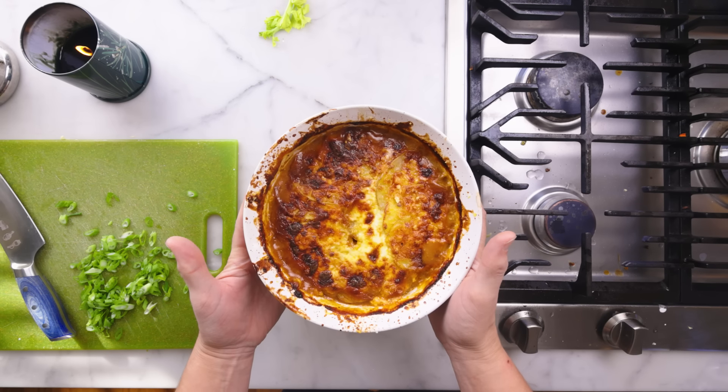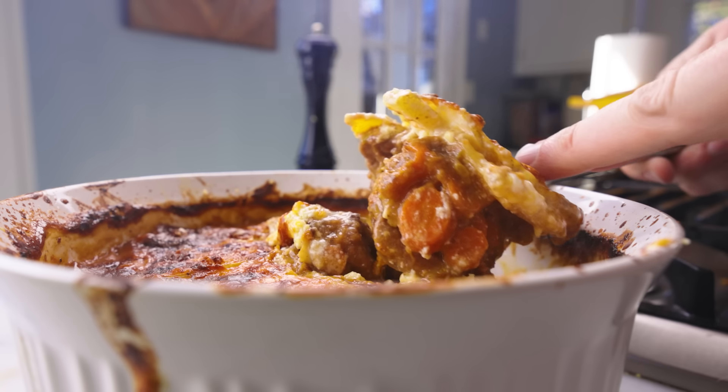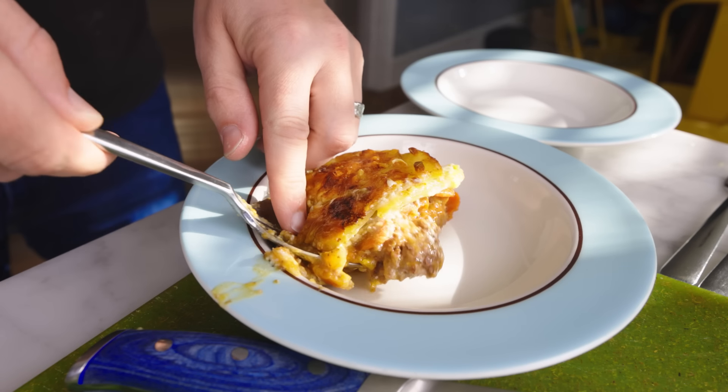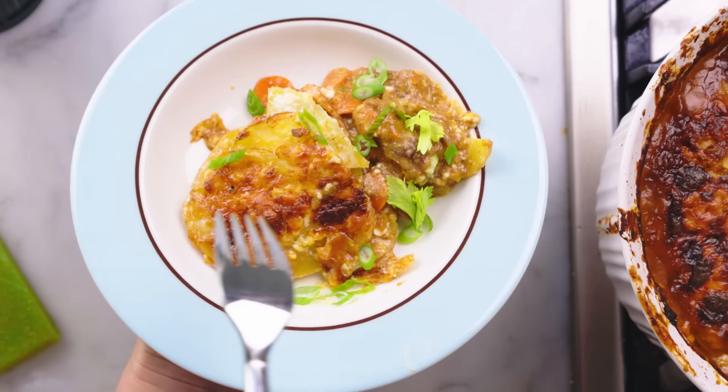So Lauren saw this guy, Chris Collins, on TikTok make a steak pie under sliced potatoes, and she asked me to make that. So without looking at Chris's recipe in detail, here is my interpretation of that basic concept.